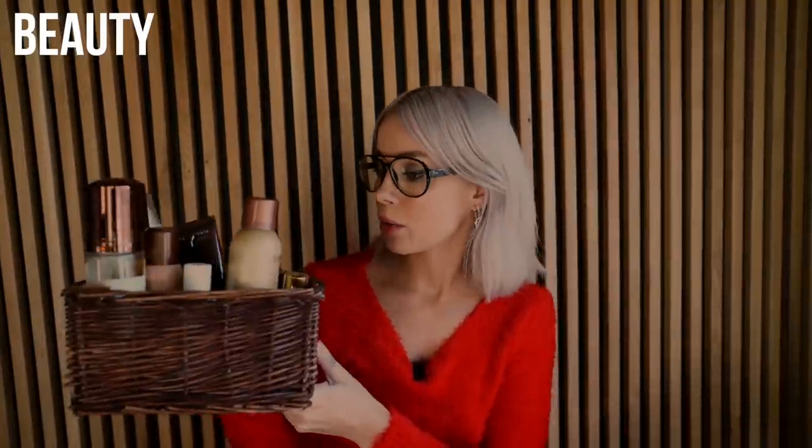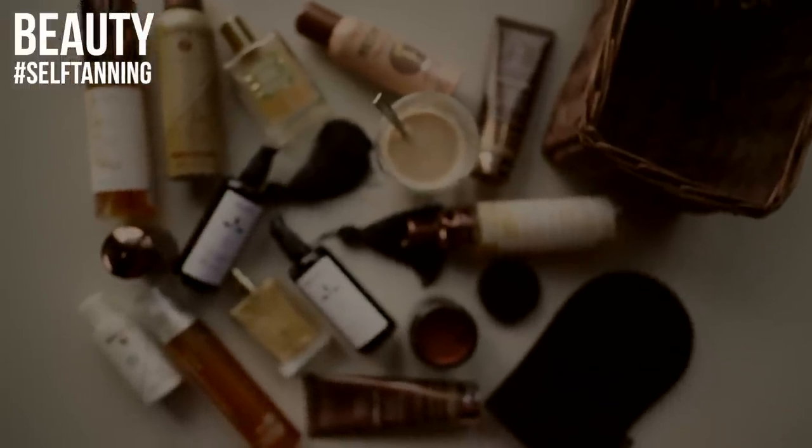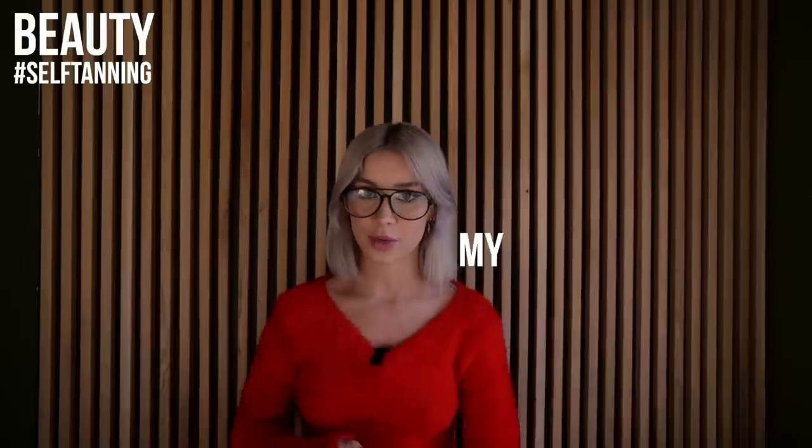Hi and welcome back to YouTube. Today we're talking about self-tanning because you guys asked for it. This has been one of the most requested videos — tanning in general, self-tanning, how do you spray tan, what kind of spray tan should you choose, should you self-tan at home. I used to go to the sunbeds in our city. I know it's not a healthy habit, but it's something I did in the past and I'm not doing it anymore.